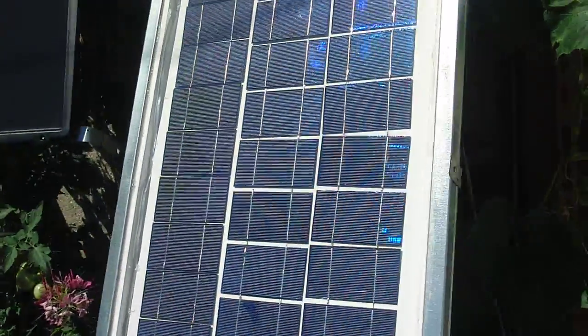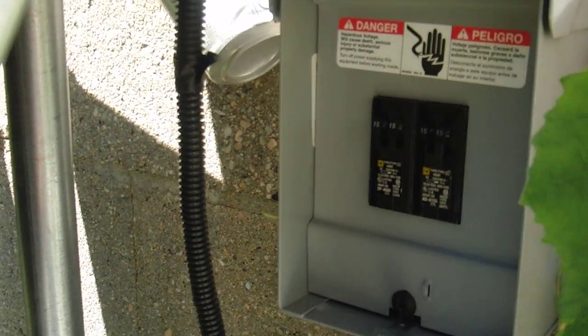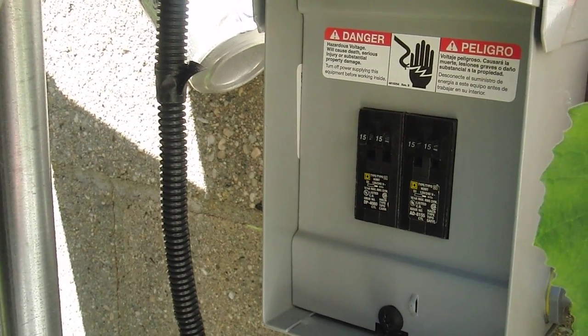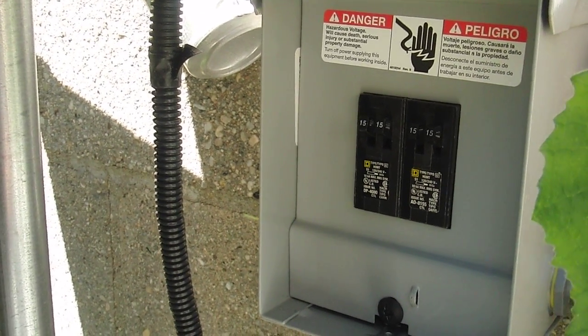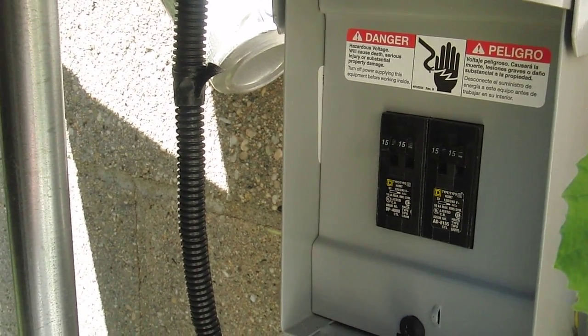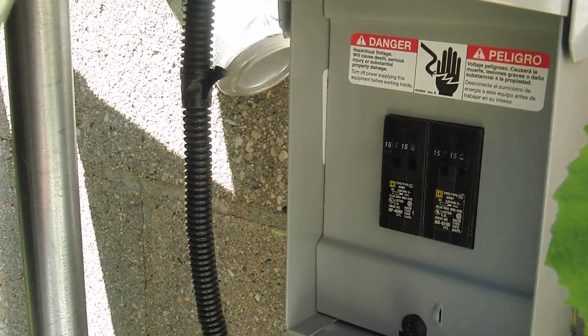All these panels I combined with this combiner breaker. There are four circuit breakers — actually two circuit breakers in tandem — and it can control four solar panels. I can switch each of them on and off as necessary.